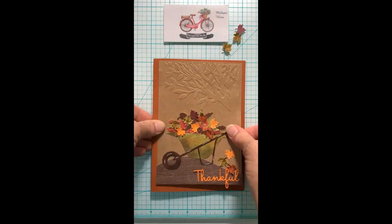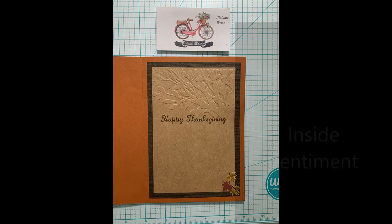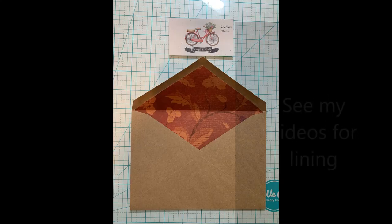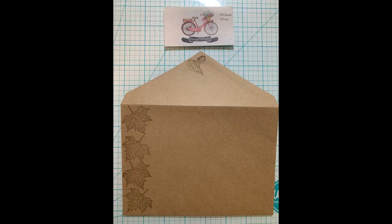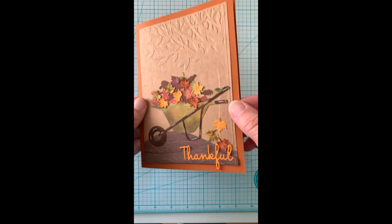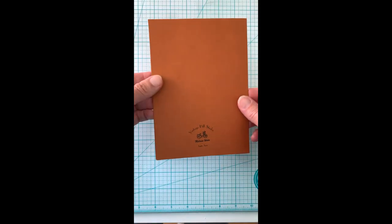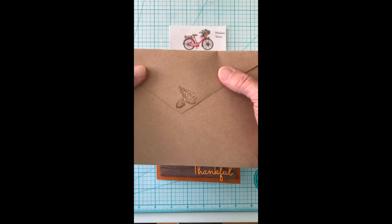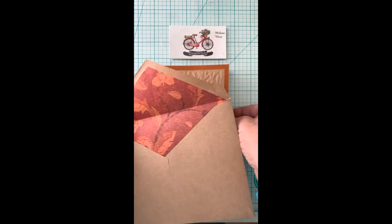Here's my card base — I chose a rust color and adhere everything to it. I also use that embossing folder for the inside sentiment and lined my envelope. Then I use my Momenta Clear stamps to adorn my envelope. There is our finished card — the front, inside, signature stamp, and all done. There are acorns and leaves on my envelope liner to coordinate with the card.